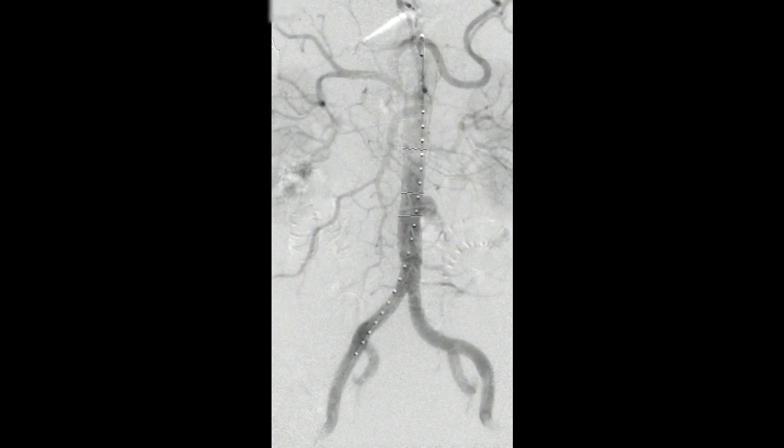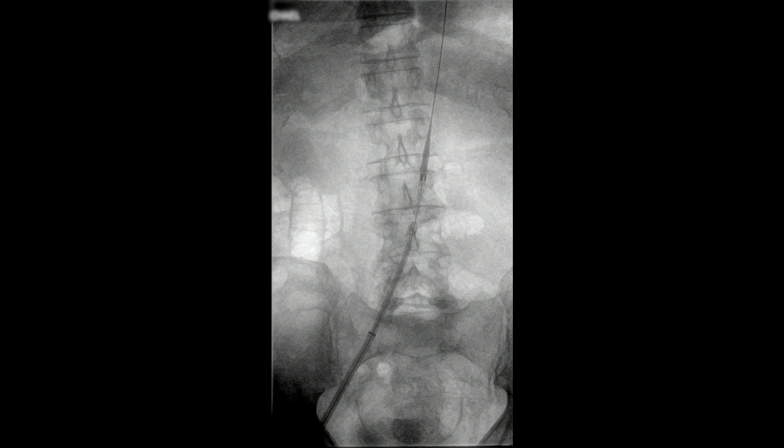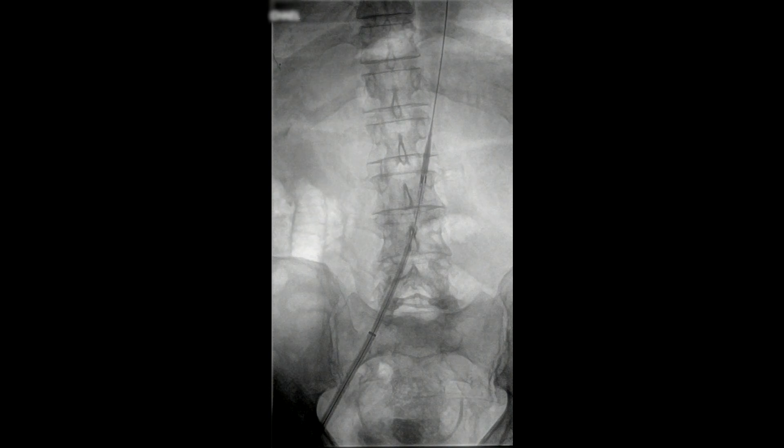Here you see the cuff has been put into position. We have confirmed the actual location of the ulcer. At that point in time, looking back at the previous angiogram, we basically overlaid this and once we had the Gore cuff in position, we deployed the cuff.